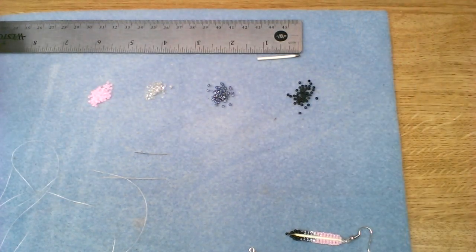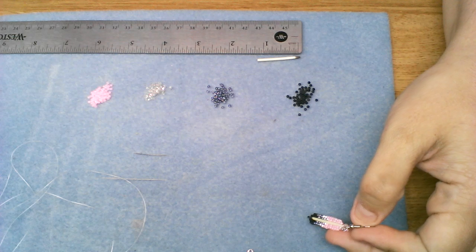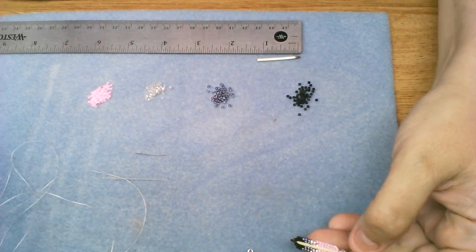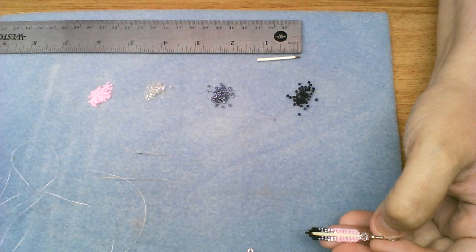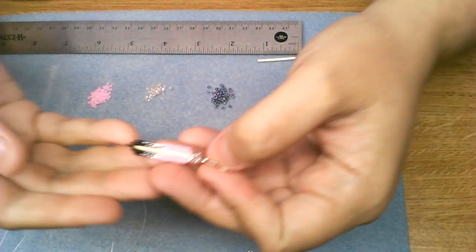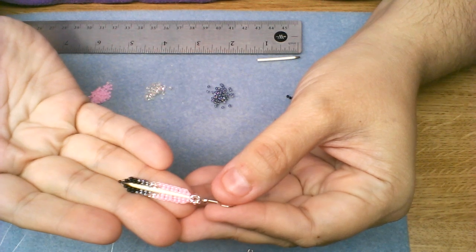Hi everyone, my name is Jessica Jensen and I am the owner of Jewelry by Jessica Design. I am here doing my very first instructional video, so wish me luck. Today I am going to be showing you how to make a beaded quill feather.